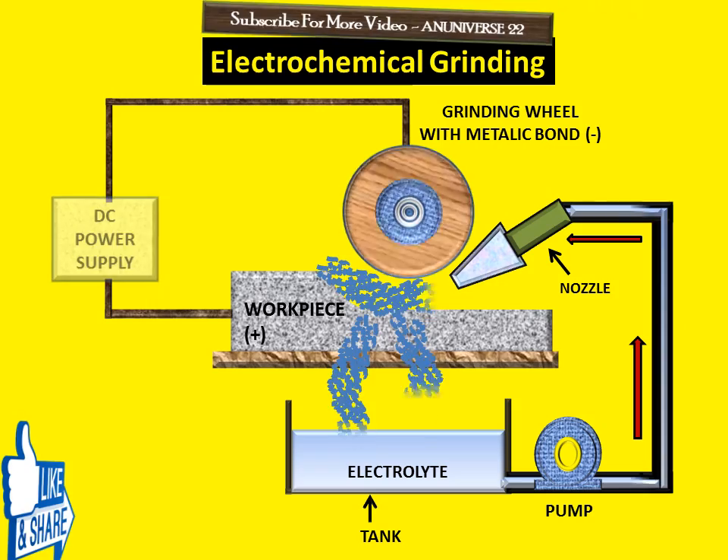Today we learned about electrochemical grinding, its process, and the components of ECG.